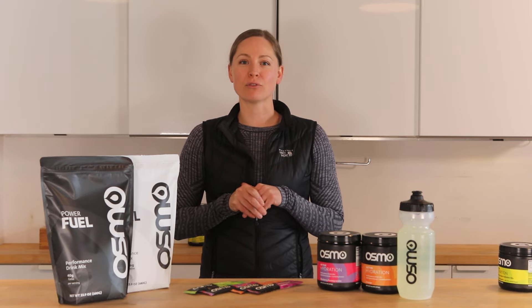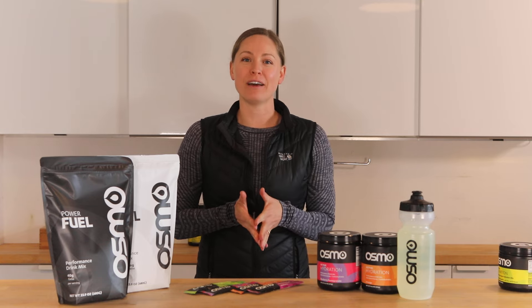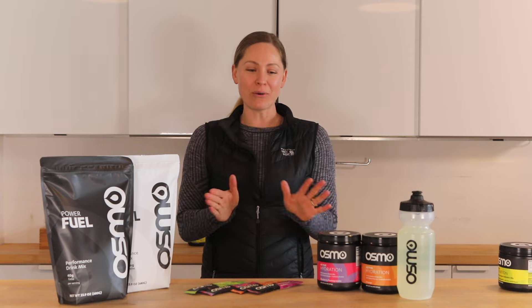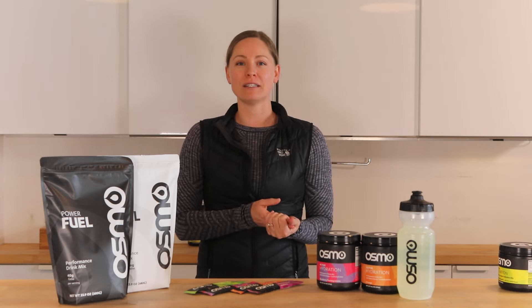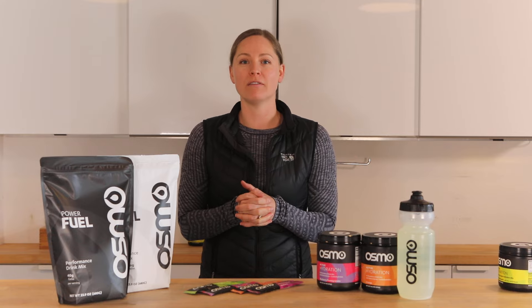Hey guys, Kyla here, founder of Nutritional Revolution and Osmo Nutrition Sports Nutrition Consultant. It is warming up here in California. We are starting to hone in on why hydration is going to be critical for your performance this spring and summer in those warm environments.